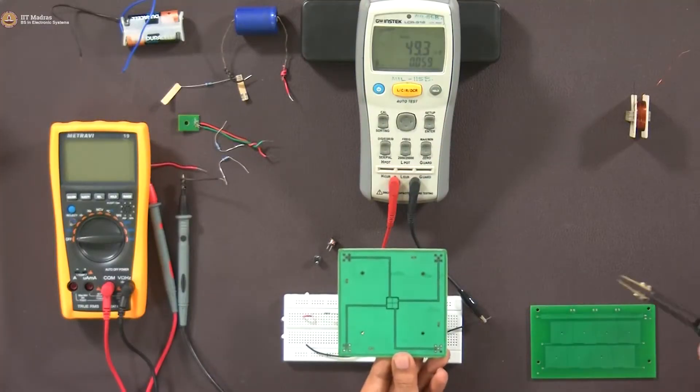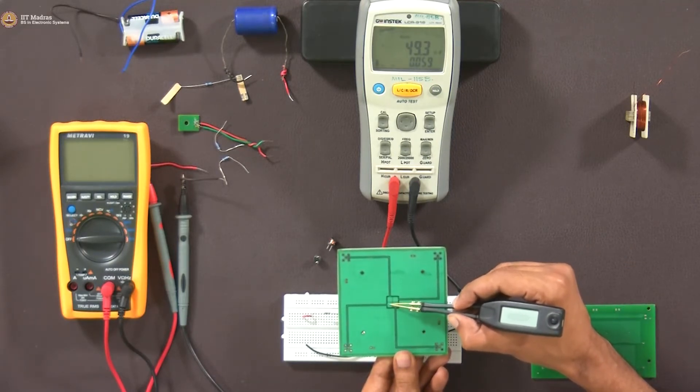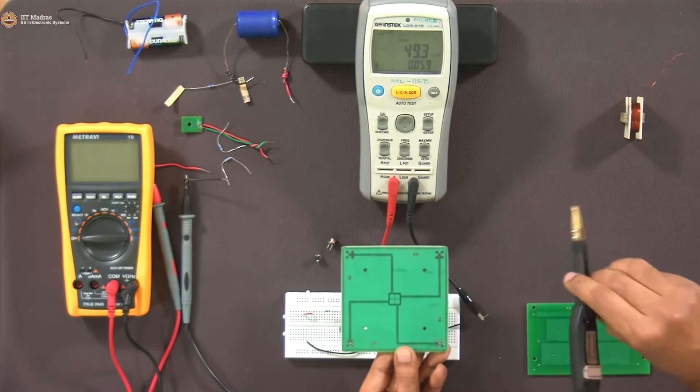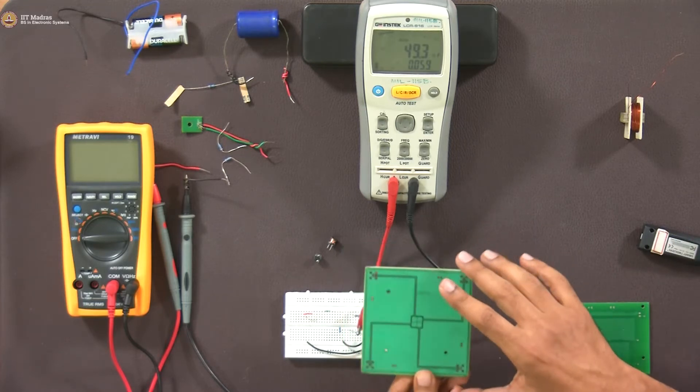We mentioned capacitors as having plates in parallel. I found something interesting in my lab — a structure where you can actually have electrodes in one plane itself. The distance between the sides and the area geometry between them decides the capacitance. Only thing is they should not touch each other, otherwise it will get shorted. So it is also possible to get capacitors like this.